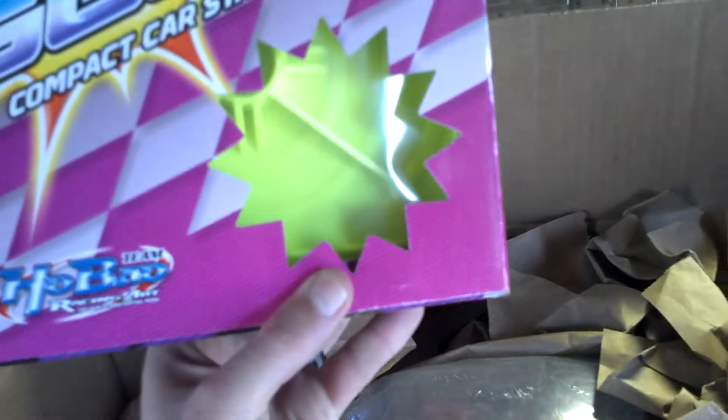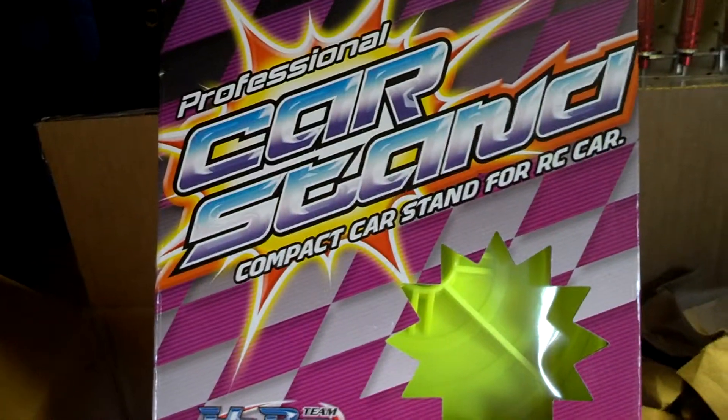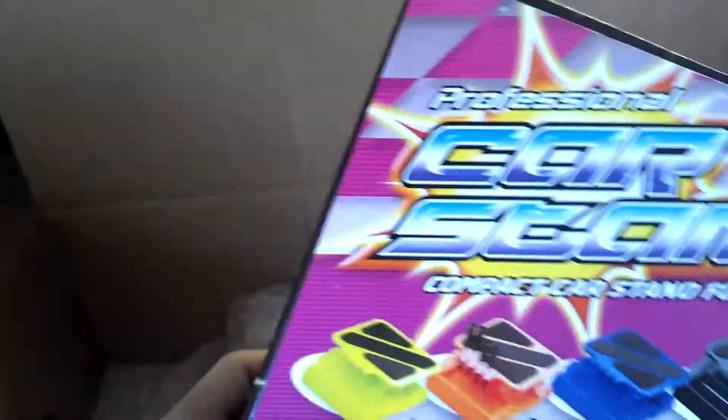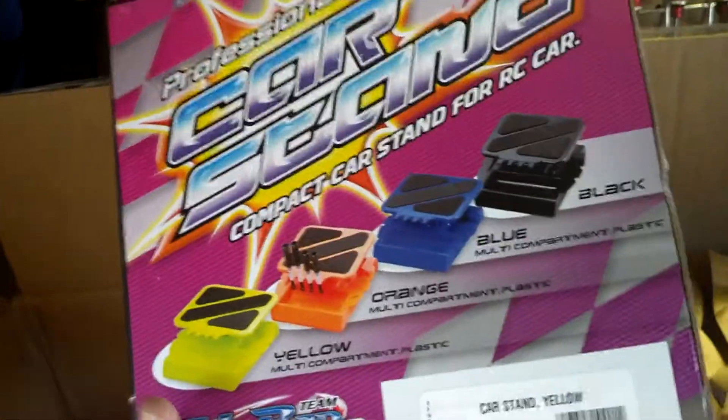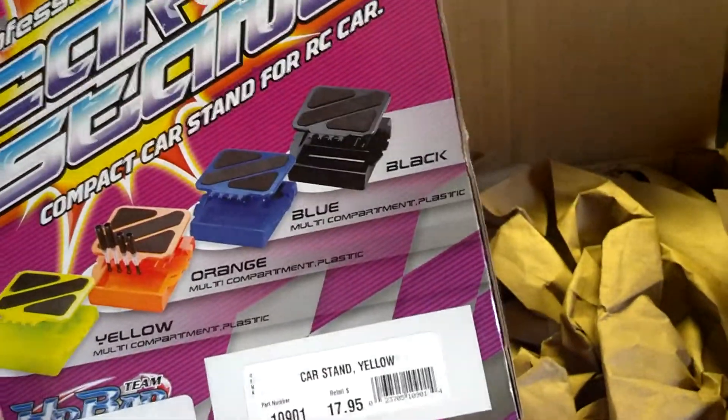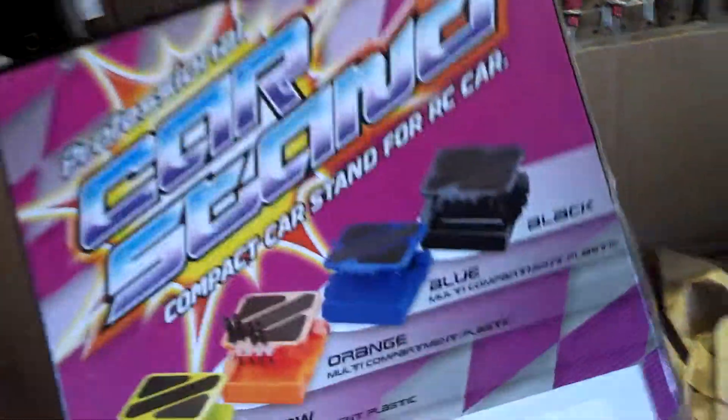Box time. My shipment from RC Planet finally came in. We got a brand new compact car body in fluorescent yellow. It's an Afna. I don't remember paying 17 bucks for it though.